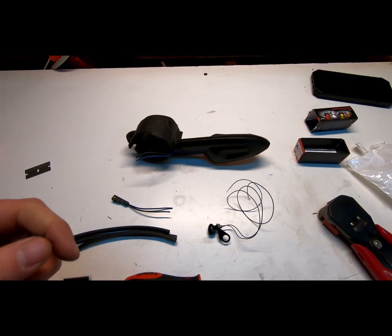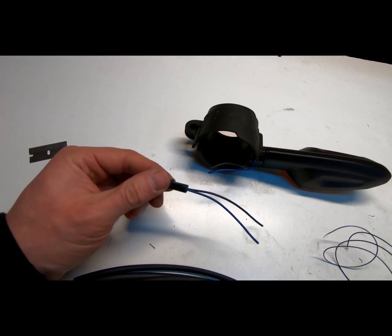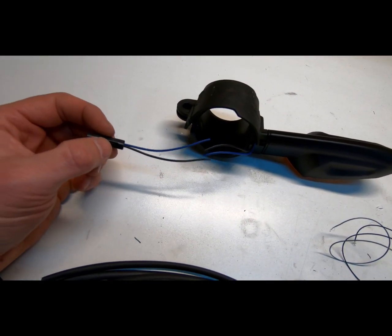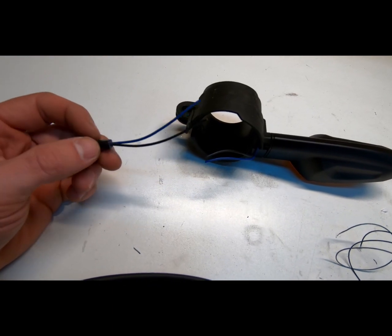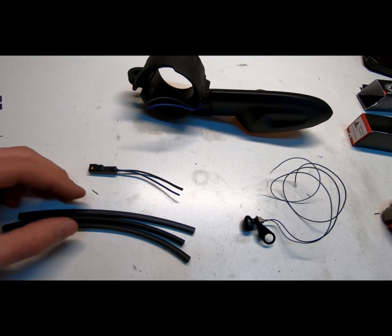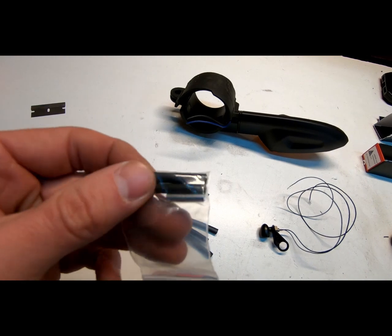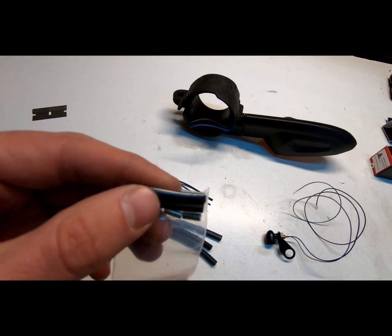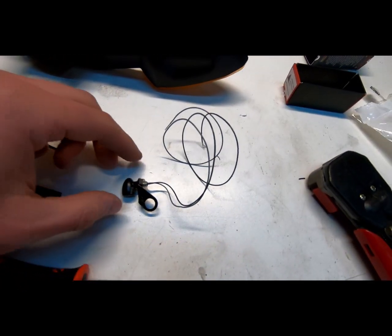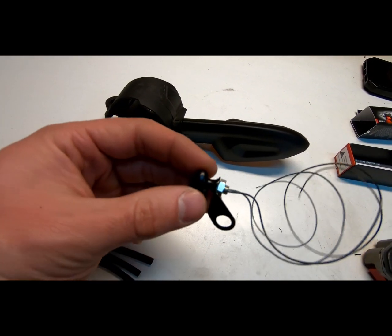We're going to start with the left signal. What I like to do is cut the harness halfway through. We use this OEM connector, and if I need to, I can always put this back together to turn it back to stock. That way you don't mess with the bike's wiring. I'm going to use my own heat shrink, and instead of soldering like I did in my last video, I'm going to use the supplied crimp connectors and heat shrink. Make sure to put your bracket on the signal before you start this, otherwise you have to do it all over again.